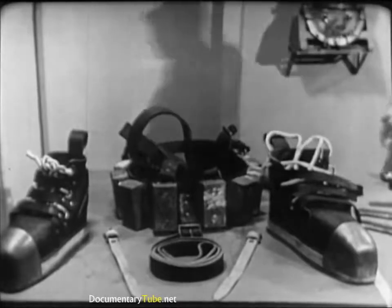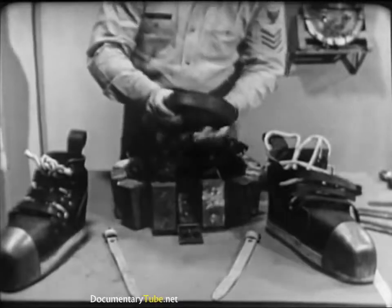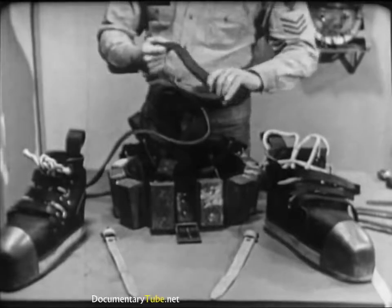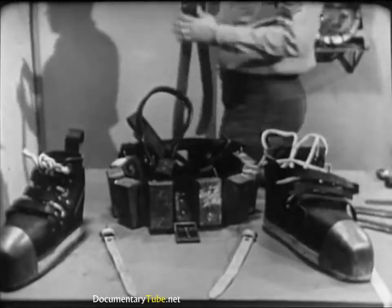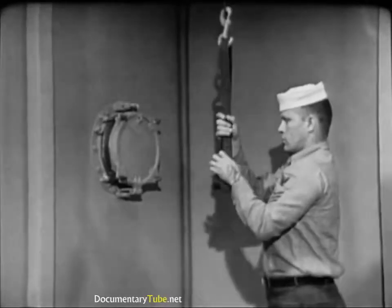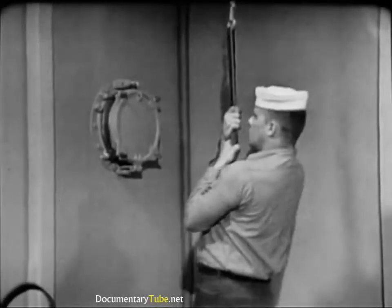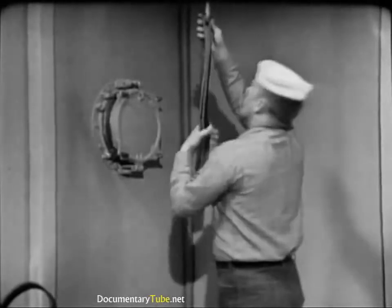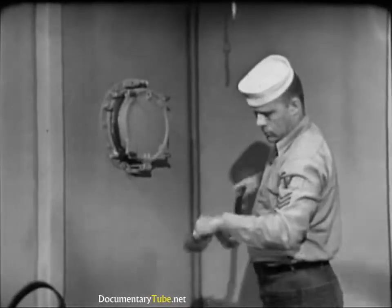Next, carefully examine the belt, shoulder straps, and jock strap. Look for tears, nicks, worn areas, or elongated buckle holes. Treat these items occasionally with a coating of neatsfoot oil, well rubbed in. In addition, the tensile strength of these leather items should be periodically checked: a buckle is secured to the overhead and the item to be tested run through the buckle. If the belt, shoulder straps, or jock strap can support the weight of a man weighing 160 pounds, its condition is satisfactory.